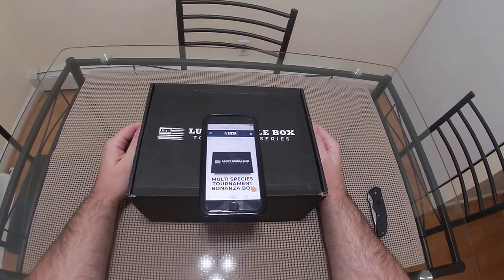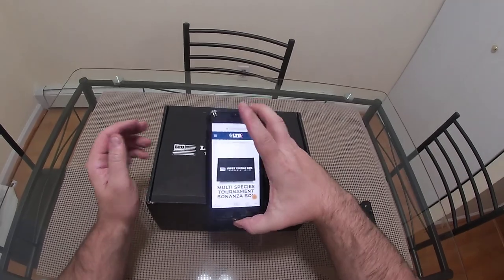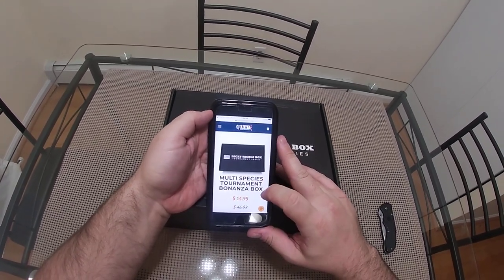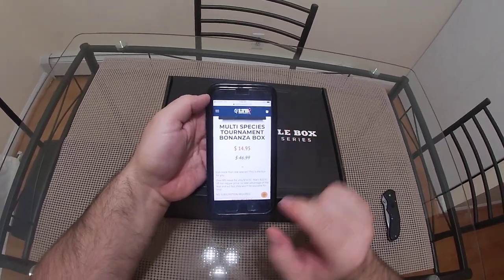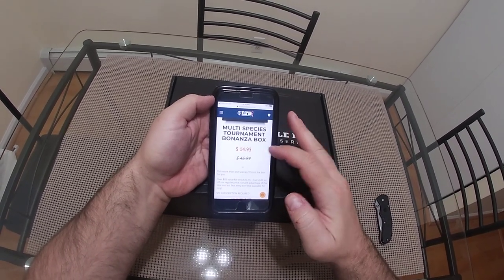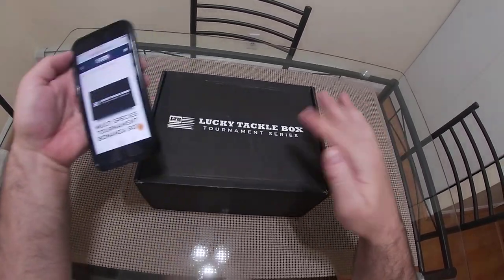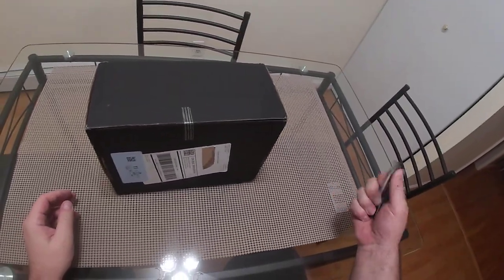I'm not big on unboxing videos but I understand their usefulness, so this is going to be one for Lucky Tackle Box — my first ever Lucky Tackle Box transaction. I ordered the multi-species tournament bonanza box. I am a multi-species angler. They claim an MSRP of $85 or more, they charge $47, but right now as of November 1st 2019 it's on sale for $15, so I took the bait. I bought it and here it is.